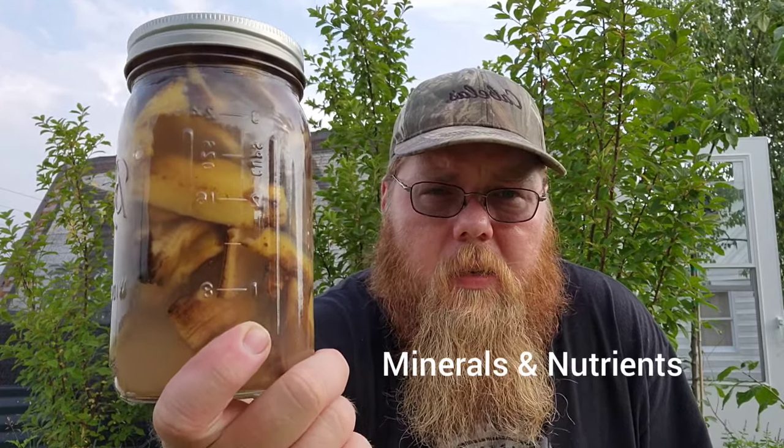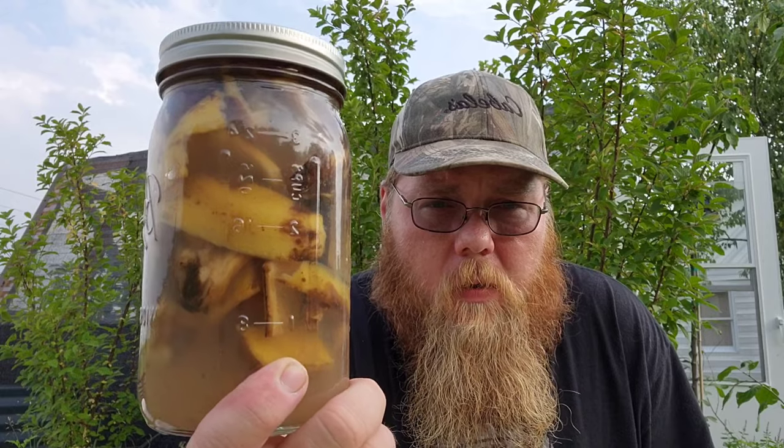I like to do three banana peels to a quart. I want this to be heavily saturated in potassium. What this water is going to do is leach the minerals out of these banana peels that I can then use as a fertilizer for my garden. We use organic bananas and rainwater, so this is going to be a homemade organic fertilizer for free. It takes three days to make a batch. We try to keep a couple of buckets going all the time from spring through fall, so we have a steady supply of potassium fertilizer for anything putting on flowers.